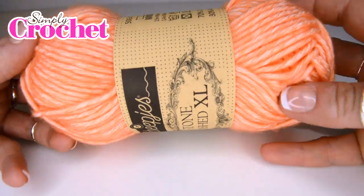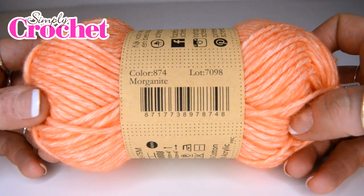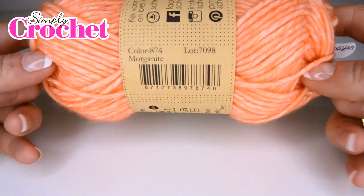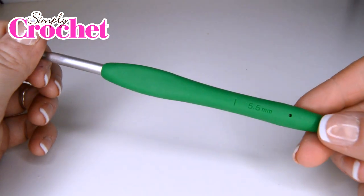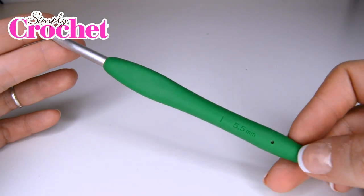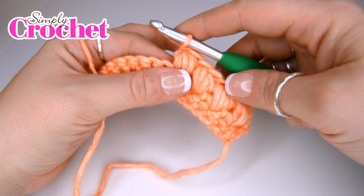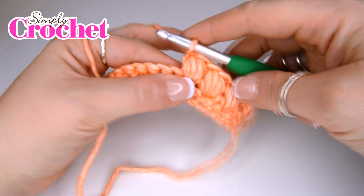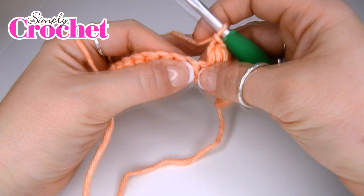For this tutorial you will need Skripjes Stonewash XL in the shade Morganite, which is this fabby peach colour, and you will need a 5.5 millimetre hook — which for those of you in the United States is an I or a 9. As stated in the pattern in issue 75, you will be starting off with a chain of 24 followed by a row of double crochet stitches.